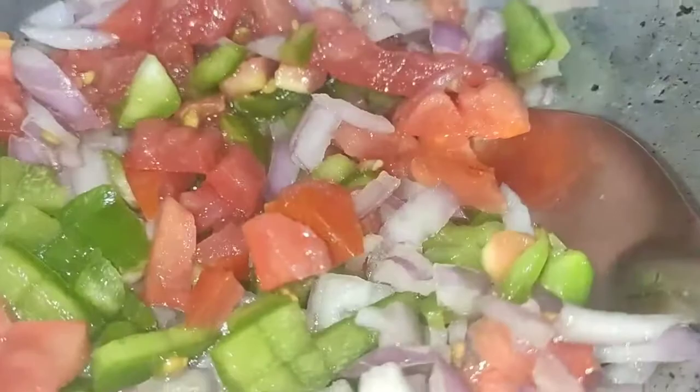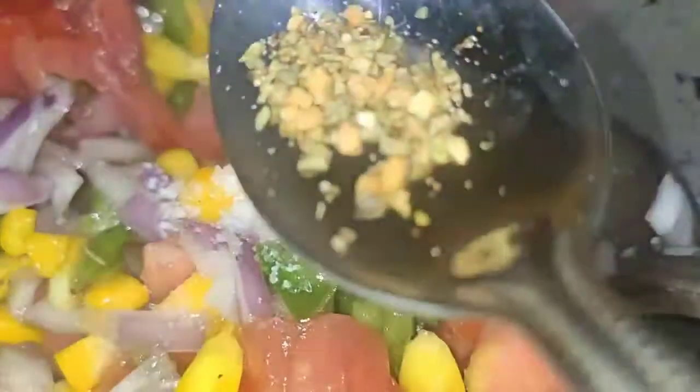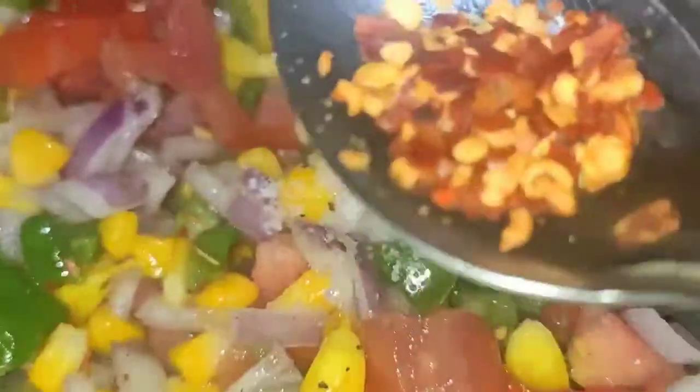It is not cooked, just for 10-20 seconds. Then we will add salt, oregano and chili flakes. I will mix them well.